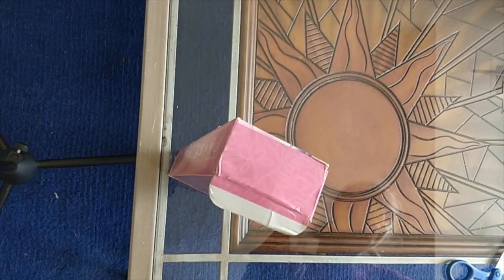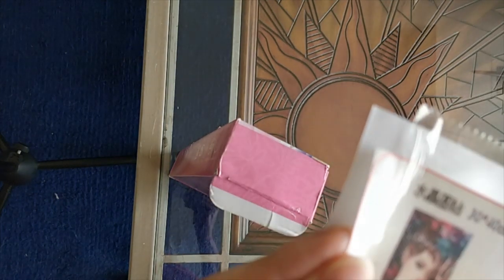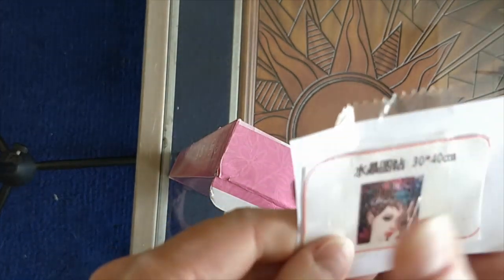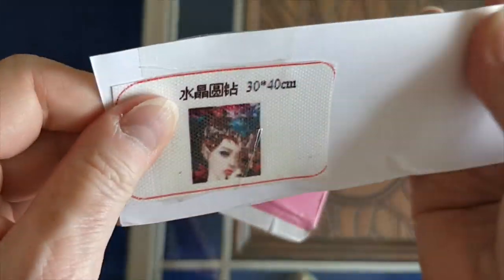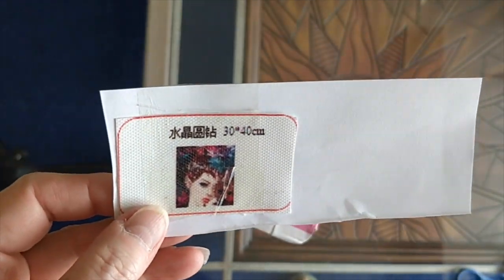What Flora told me was that I had actually paid the price for 30 by 40, even though it was the 40 by 50 that I ordered. She spoke to her manager, and it would be prohibitive for them to send me the same four diamond paintings again, because the biggest part of the cost of any diamond painting you will ever buy is the shipping. Even when they say shipping is free, it's not really free — the shipping cost is built into the price of the painting.